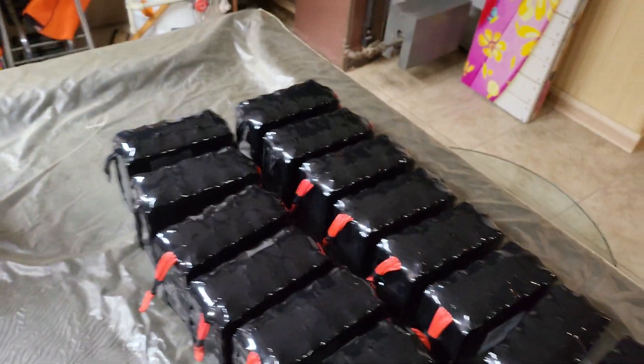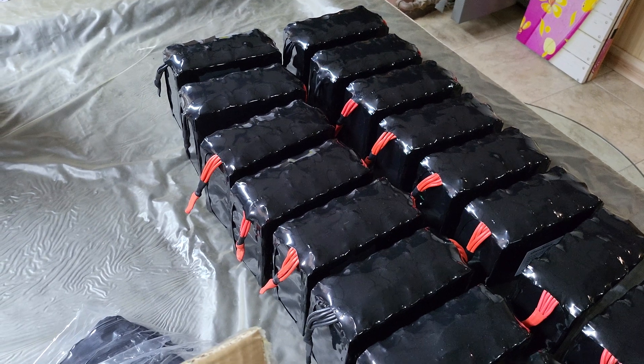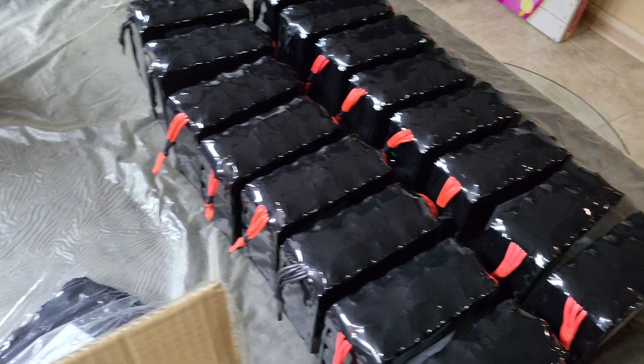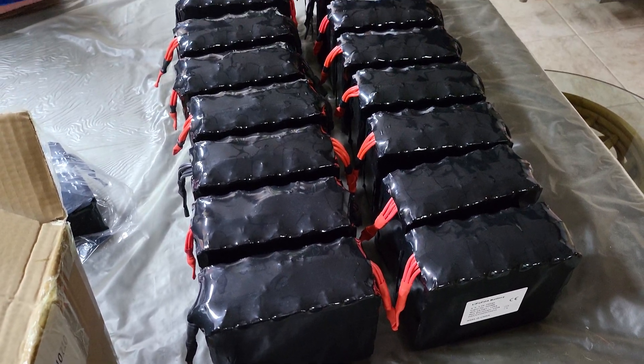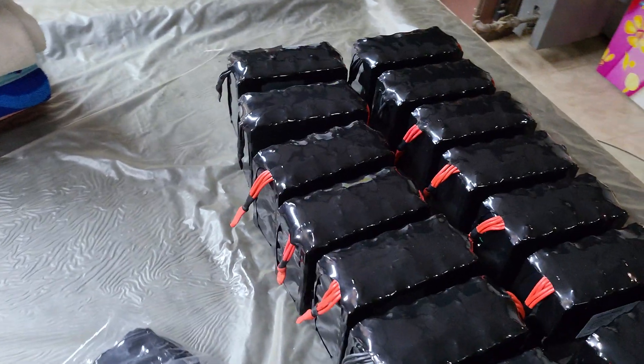We're eventually going to assemble them to replace the Bolt batteries that have been recalled. This is Battery Hookup's lithium-ion proprietary battery, so there you go.